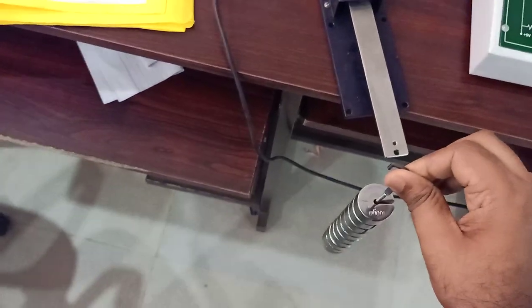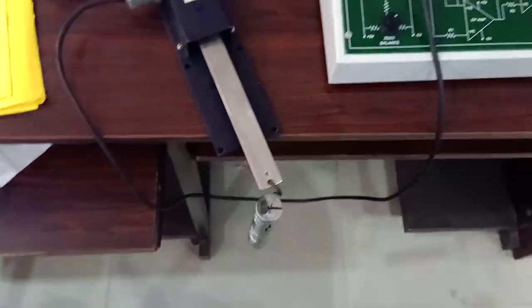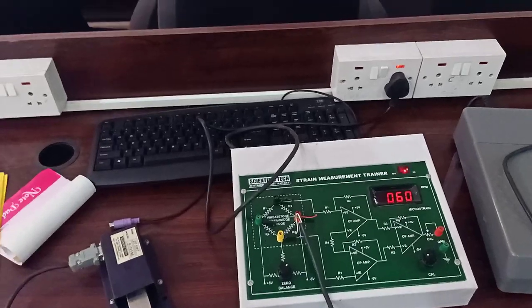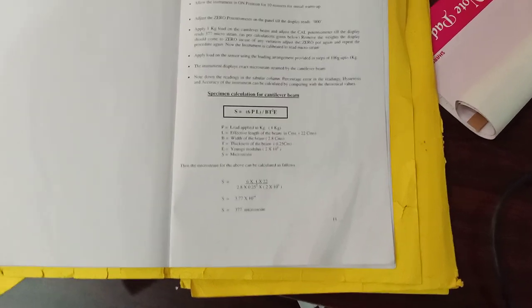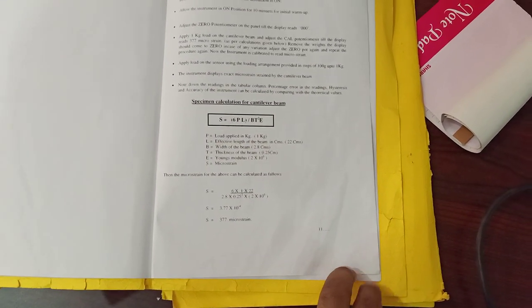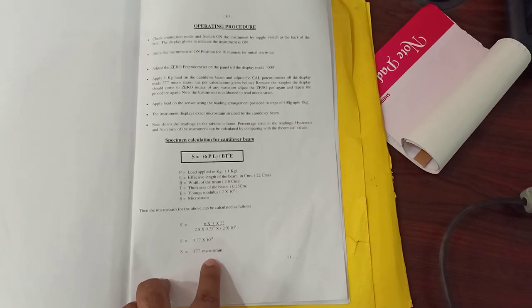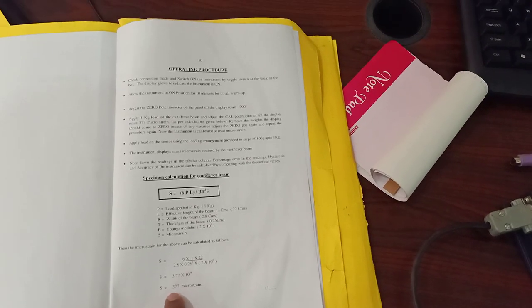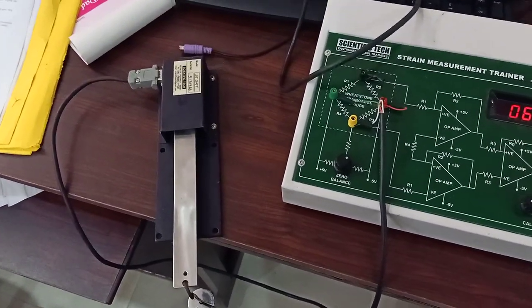Now let us put the final weight — that is one kilogram — to this strain gauge. Corresponding to one kilogram weight, the strain is calculated to be 377 micro strain. The calculation is shown here. The strain of this device is calculated using the equation: 6PL divided by BT squared, divided by E. The final value when we apply a weight of one kilogram is 377 micro strain, that is 377 × 10⁻⁶. That much change in length is coming when we apply one kilogram of weight to this strain gauge.